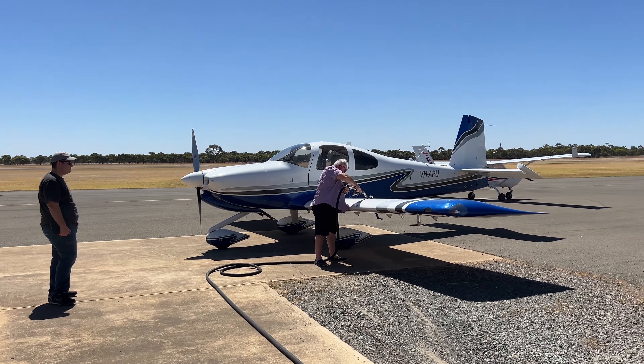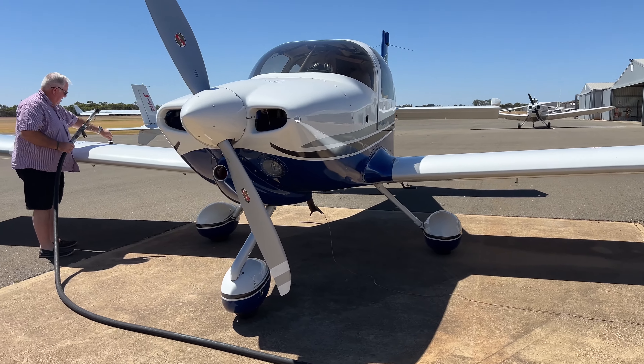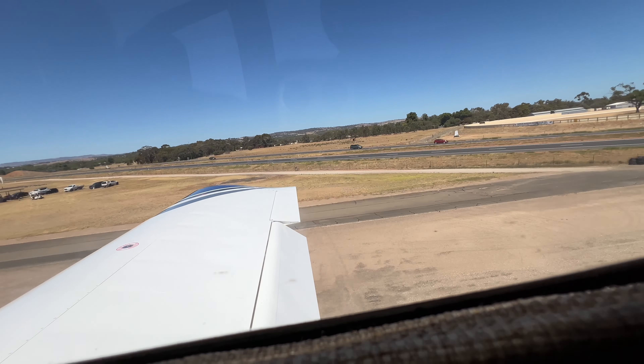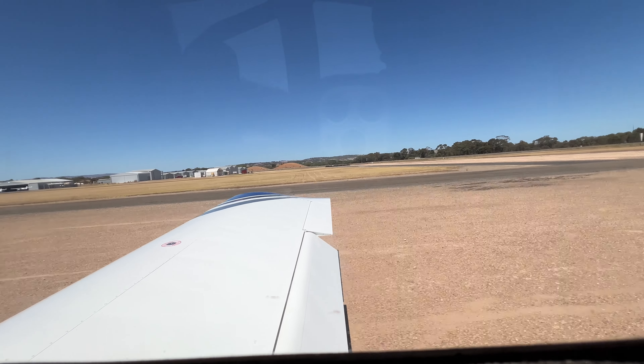Aircraft empty weight is 810 kilos and the maximum take-off weight is 1,350 kilos, so there's quite a usable load. With 348 litres of fuel times 0.7 you get the fuel weight — roughly 280 to 300 kilos — and the rest is usable load for passengers and baggage. When flying by myself I carry 40 kilos of sand in the back because the aircraft is quite nose-heavy. Otherwise I tend to lose a bit of elevator authority on final. It flies really well with four people on board — we touched down quite nicely today without even a bump because everything's nicely balanced.